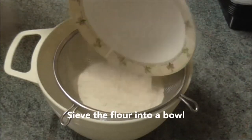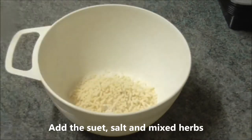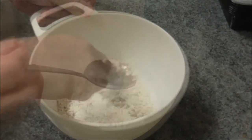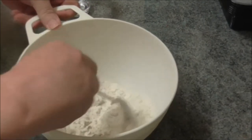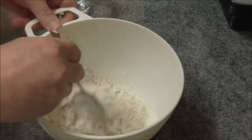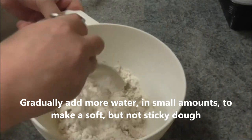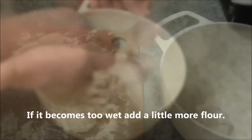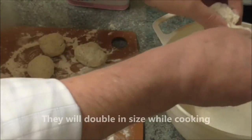Sift the flour into a bowl. Add the suet, salt and mixed herbs and mix the ingredients together. Slowly add a little water — about three tablespoons to start with — and mix in. Gradually add more water in small amounts to make a soft but not sticky dough. If it becomes too wet, add a little more flour. Lightly flour your hands and roll out the dough into eight small balls. They will double in size while cooking.